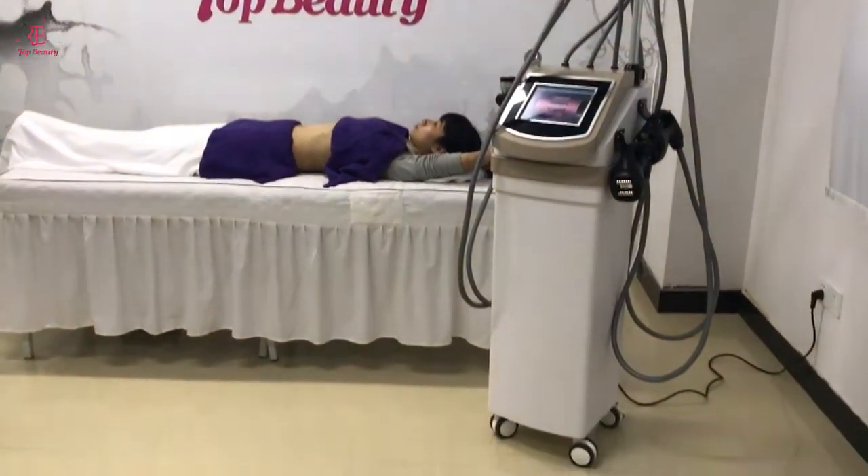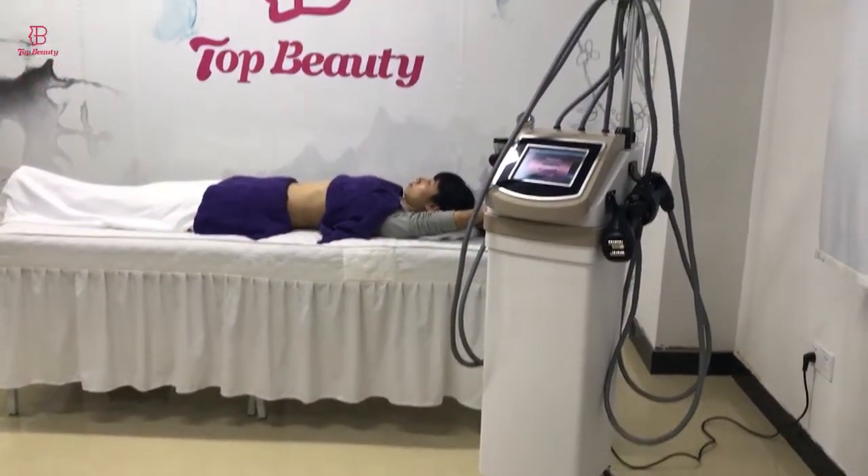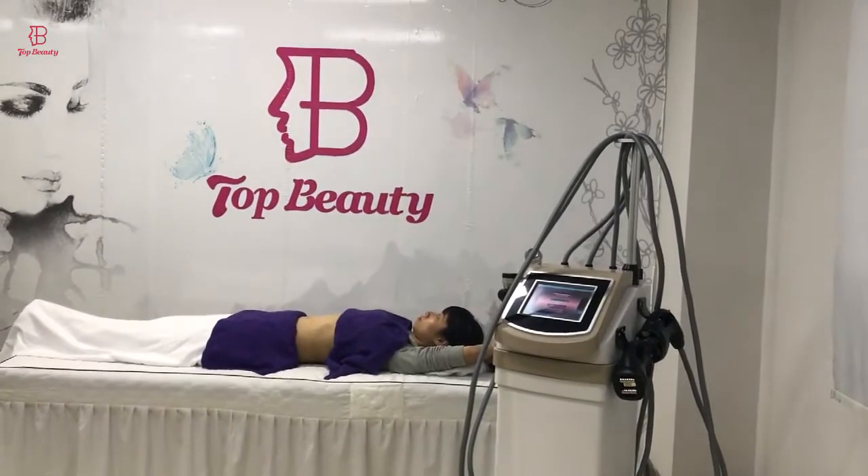Hello, this is Ice from TNWT equipment companies. Now I am going to introduce the no-shaped body civilian machine for you.